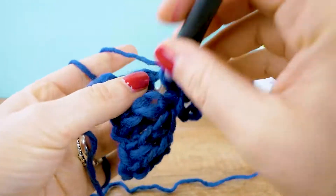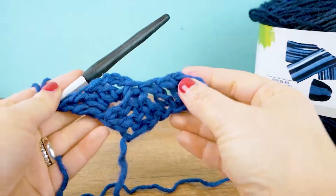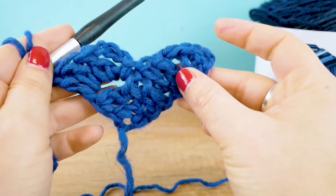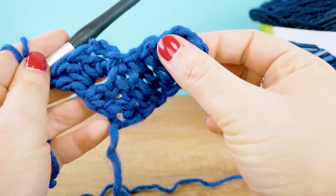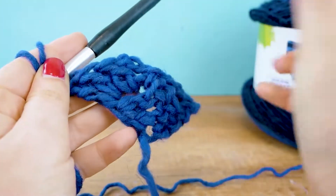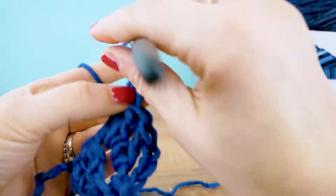Now we have this little heart shape — actually three boxes: one in the first row and two in the second. On the right side this is where we started with the six chains and the three trebles next to it, and the next box has just three chains for the height. Okay, so let's start row three — we're going to do six chains again, that's always going to stay the same for the beginning of the row.